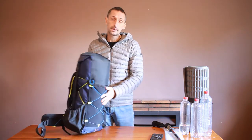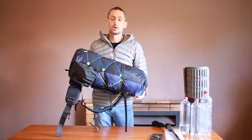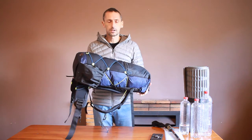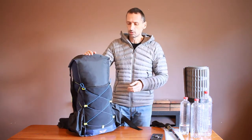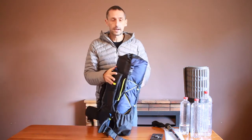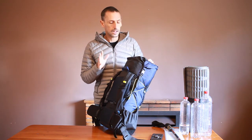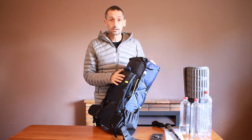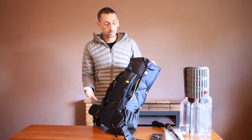It's an ultralight pack. It weighs 680 grams. The 50L version weighs 750 grams or so. But those weights all vary depending on the various features that you choose. Being an ultralight pack, it doesn't have the traditional heavy-duty frame. But this particular version has two aluminium struts which act like a frame.